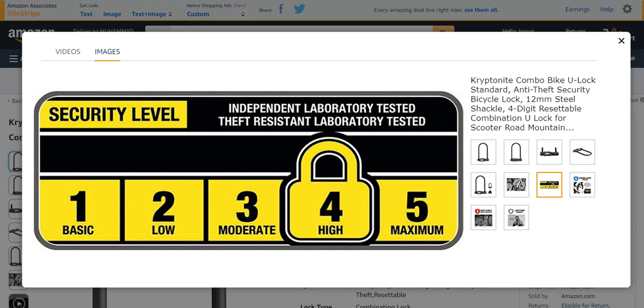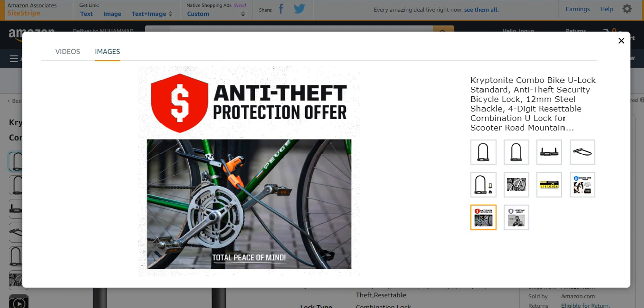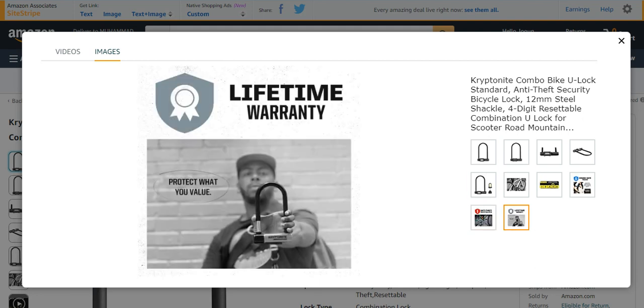It has basic, low, moderate, high, and maximum security levels, and it has been tested in too many positions. It is a combo safe program, and it provides very strong theft protection. It has a lifetime warranty, making it an easy way to protect your bikes. It is mostly a U-bike lock.